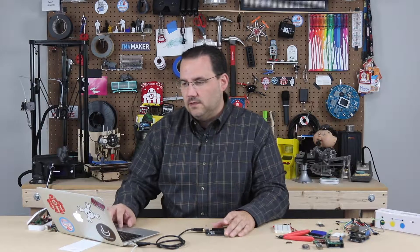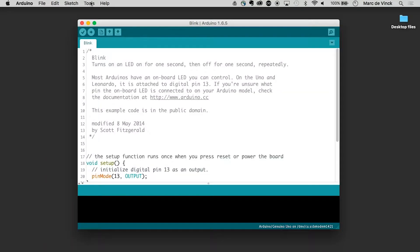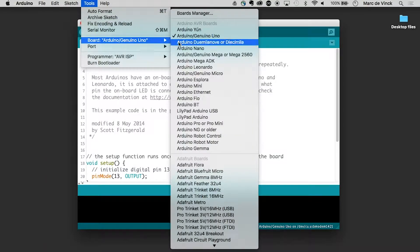Before you can do anything, you need to do two things. You need to set what kind of board it is and how it talks to the computer. First, let's look at the board. You go into Tools, Board, and mine's already selected — Arduino Genuino Uno. That's the type of board I'm using.